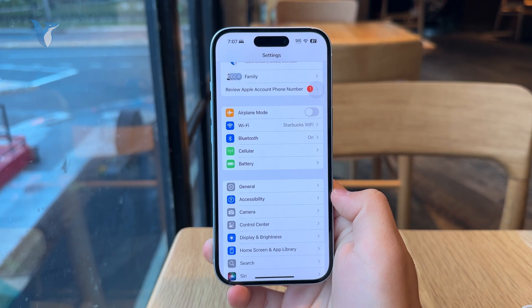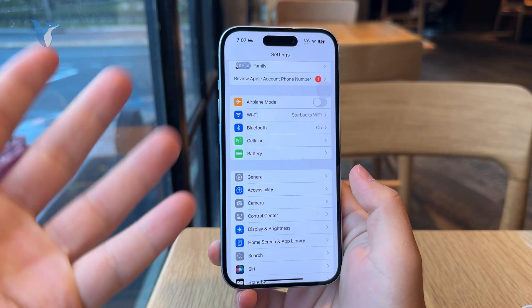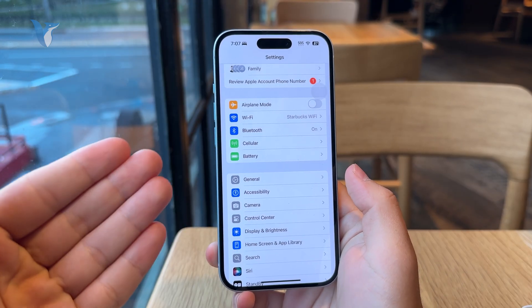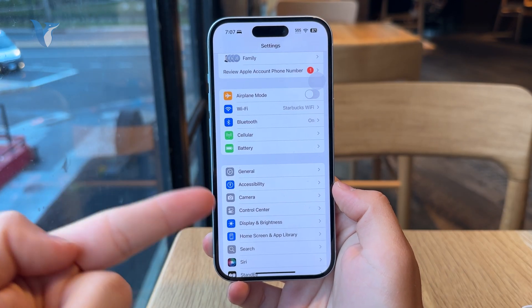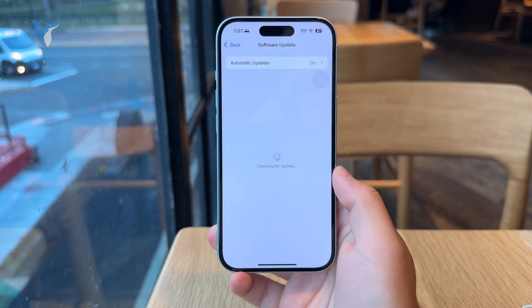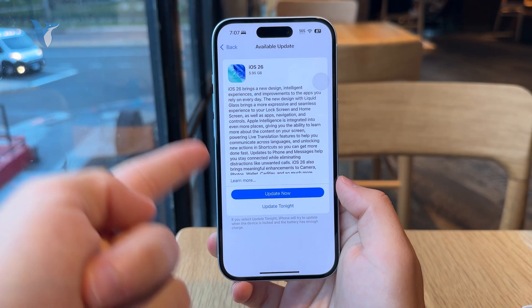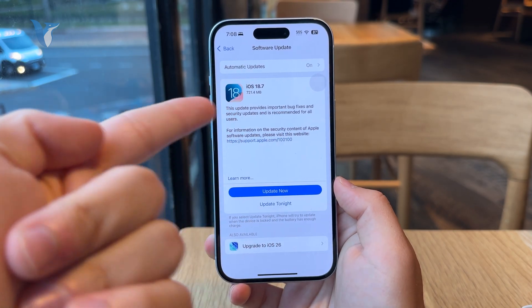So this is the best way. Plus if you feel like your phone is not running the best or some apps are not as optimized, installing a software update is always a good idea. So check out the general section of your settings and then software update to see if anything new has been added or if there is a software update available.